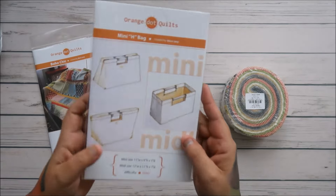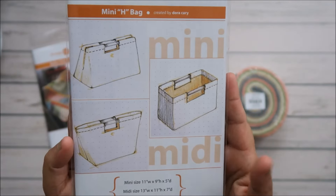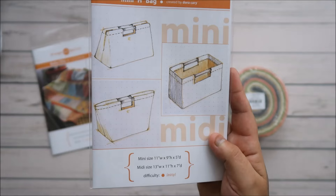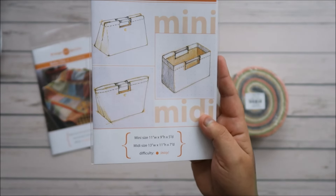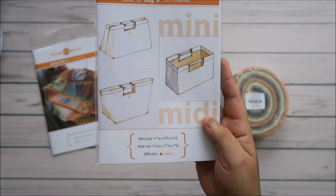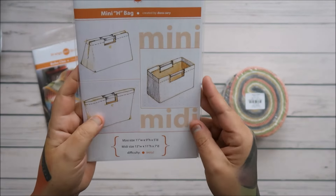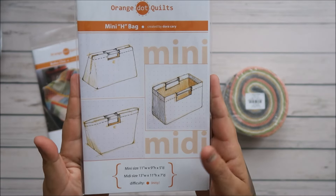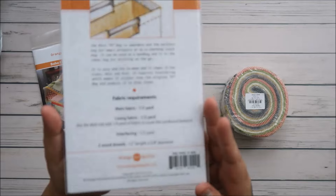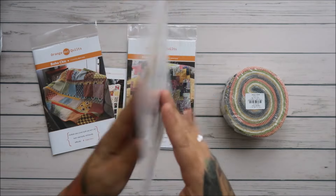I'm pretty sure I hauled the fabric already. Road to California is where I thought I bought it, but actually I bought it off Etsy. I got the regular H bag before, and this is the mini H bag. I know I'm not a bag maker, but this one just has me fascinated — I just want to try it.